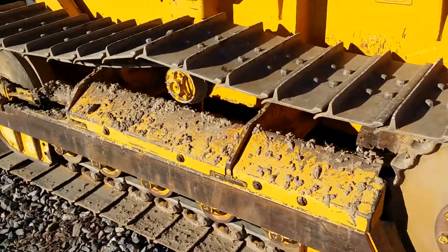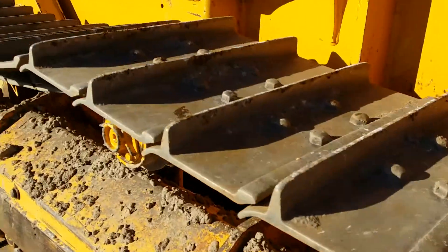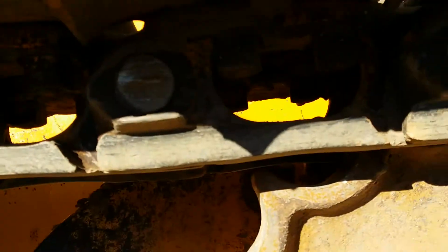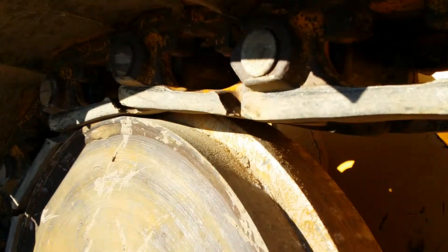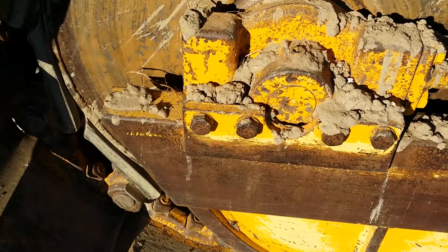Here we have the left side undercarriage. As you can see, the pads are in very good condition. Sprocket, chain. Here's the top roller. Here's the front idler. Pins and bushings. Here's the track adjustment.